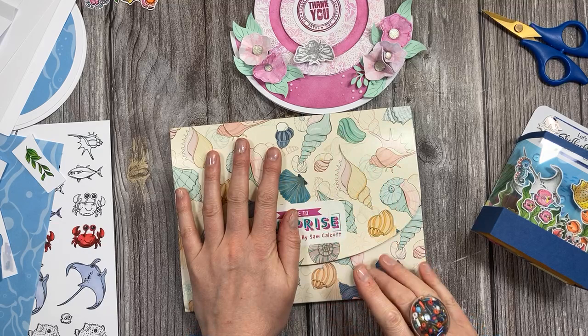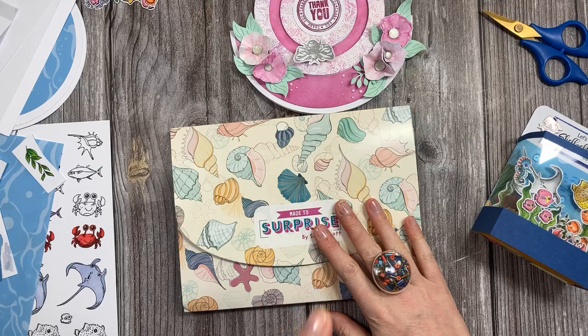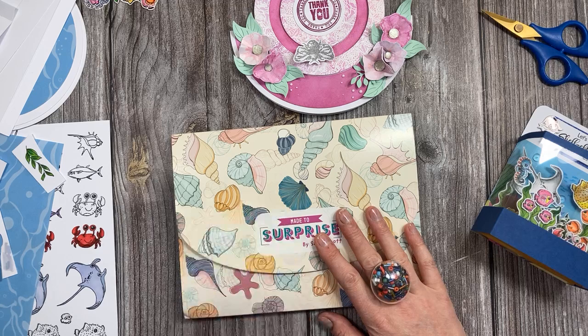I need to mention there is an offer at the moment valid until the 26th of April — you can get £5 off any back boxes or any of the boxes on there using a secret code which is on Craftworld. So if you go to my pinned link, that's my affiliate link that will take you to the box. If you're on Craftworld you'll be able to find it there, and if you're not on Craftworld you need to join — it's free to do.